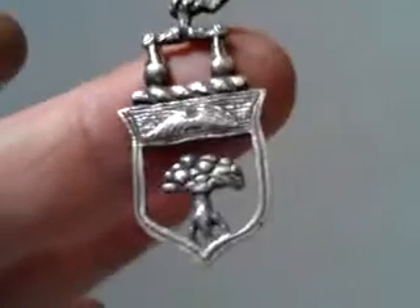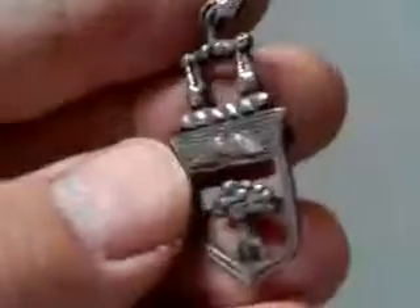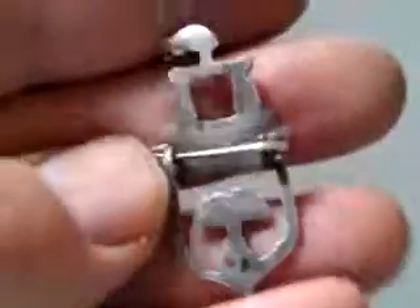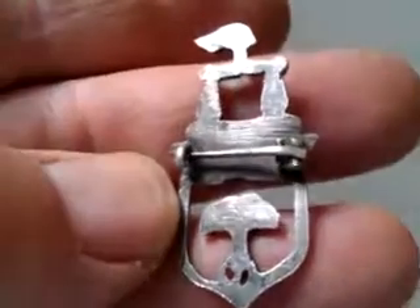Ladies and gentlemen, this is a very curious and I think quite early item. It looks like it may even be sort of 18th century, certainly I think sort of early 19th century, possibly 18th century. It's a sort of silver metal or possibly silver alloy, a heraldic badge of some sort.